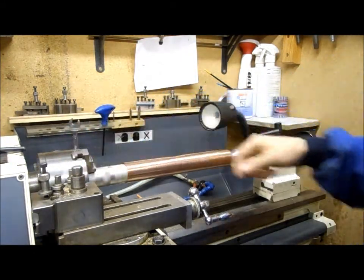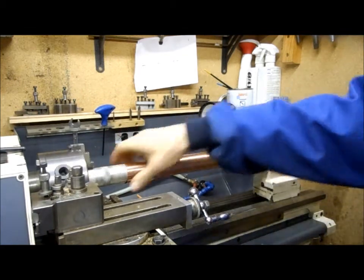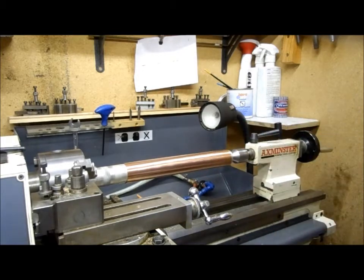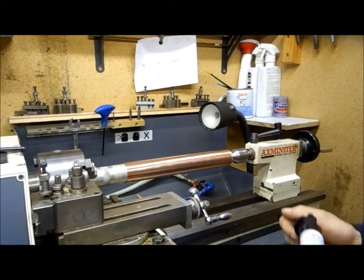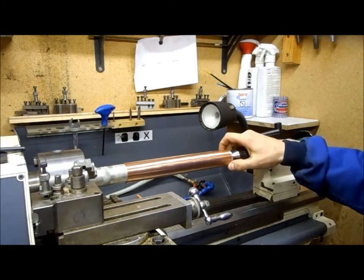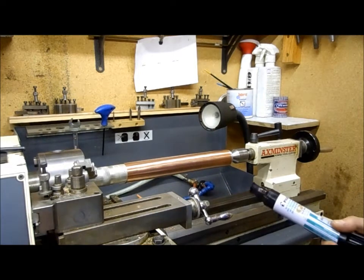I've just set this up in the lathe on the aluminium bar and I've given it a clean up with some wet and dry just to bring a shine to it. I'm going to put some permanent marker on, just going to mark out for the holes for the Galloway tubes. I find it easier to black it, or blue it as some people say. I'll do it with the lathe running.